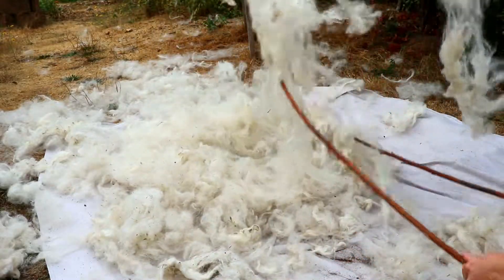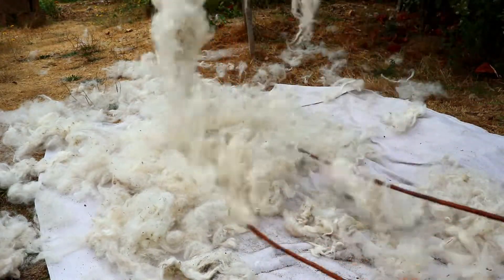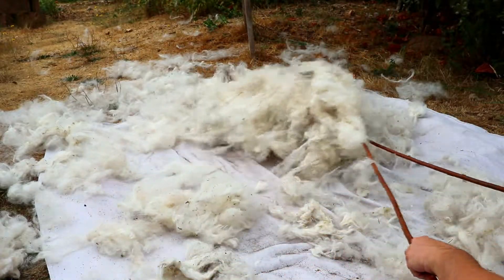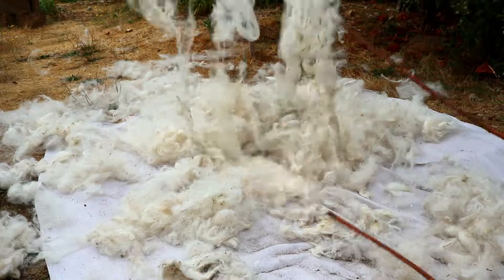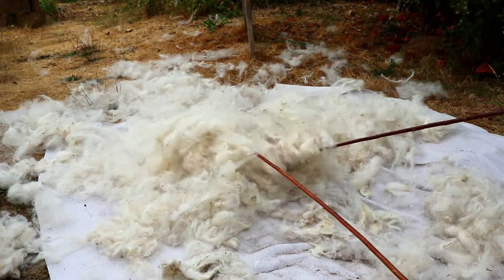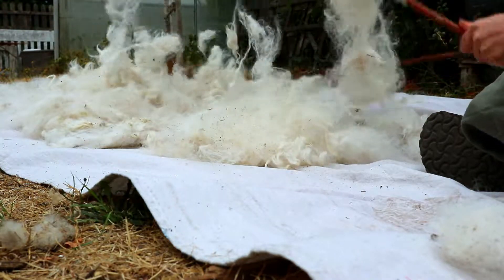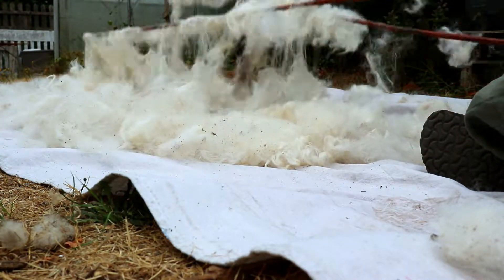Bent sticks don't willow well. Trying to keep the sticks from tangling put stress on my wrist and took a lot of the fun out of willowing. Keeping the batch size small made things go faster — for this fiber, batches of about 500 grams were ideal. But don't be afraid to experiment and see how much works for you.